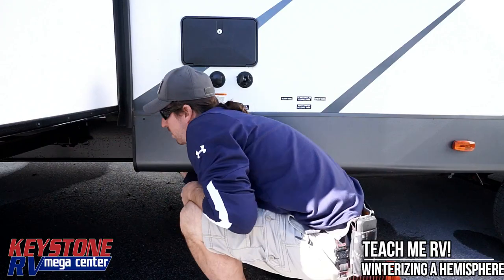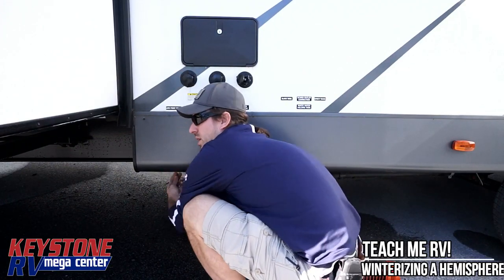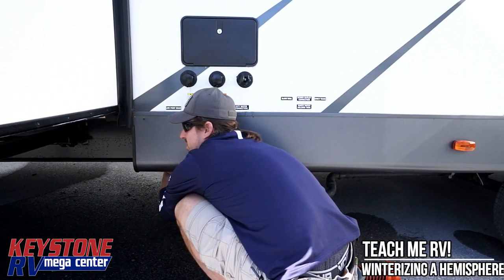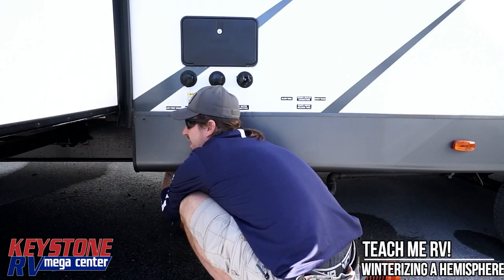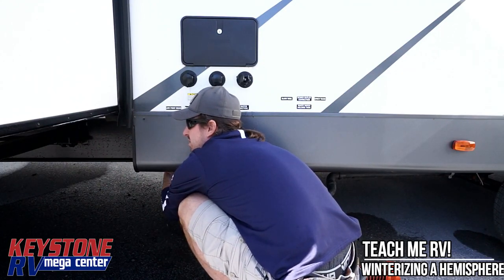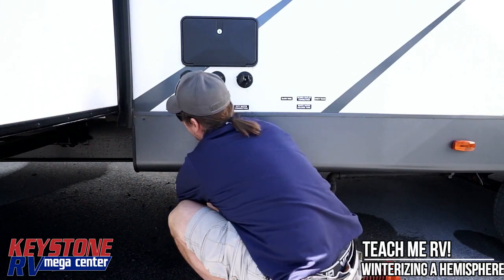We're going to just loosen up — there's a little cap in here, and we'll show this in a different video a little bit better. You will get a little water pressure spray. There we go — there's one. We're going to take that completely out.